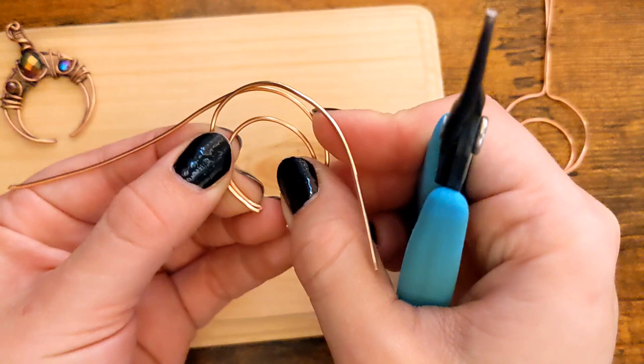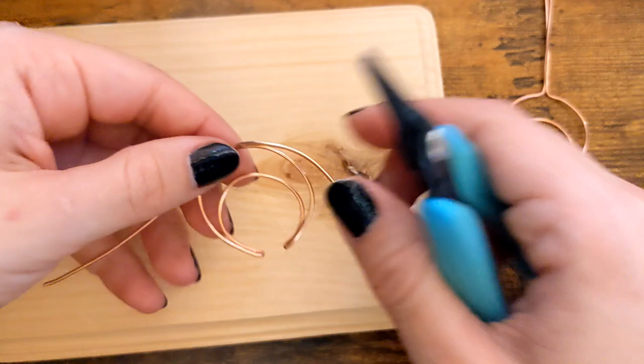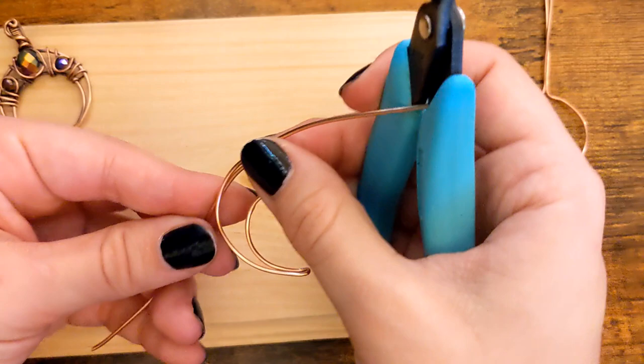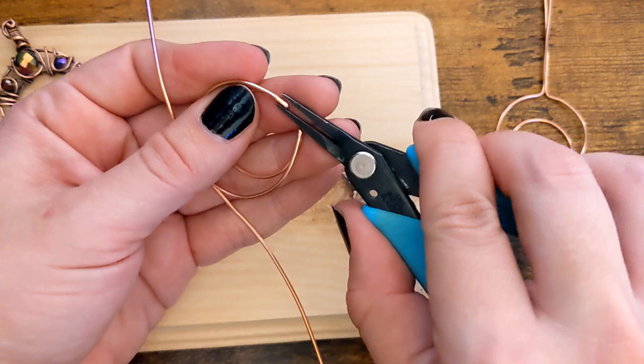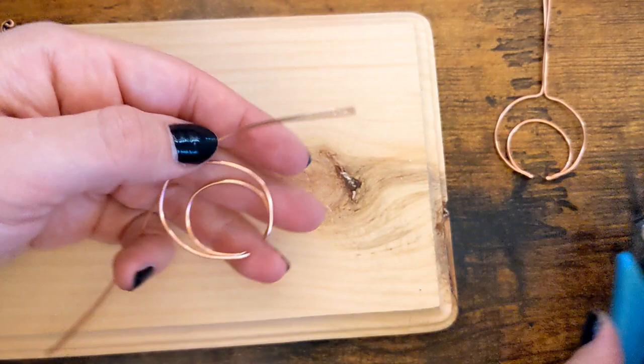If you start to get any waves in your wire, kind of pull them out. You can see how that's stacked on top of one another — do the same thing to the other side. It doesn't have to be perfect; we will mess with the wire some more as we go. Good enough for now, let's go on to the next step.